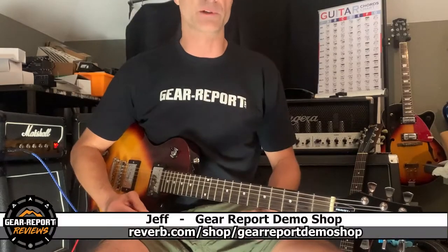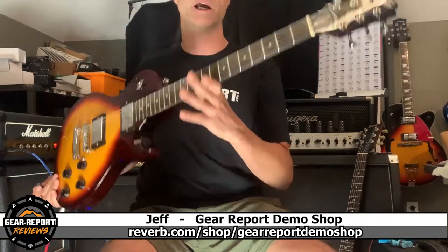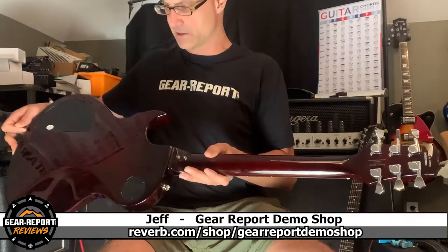Hey Joel, it's Jeff from the Gail Report demo shop. Thank you so much for your purchase of this PVSC2 Les Paul type set neck guitar.